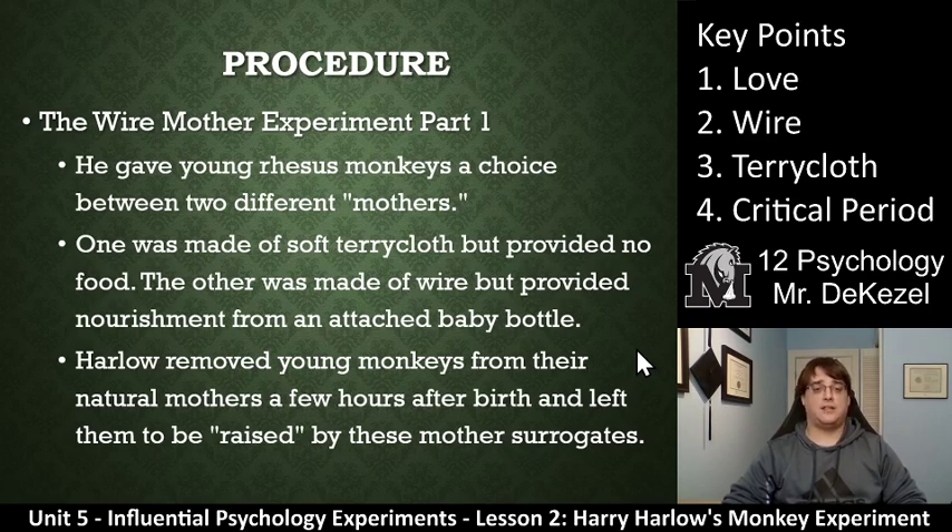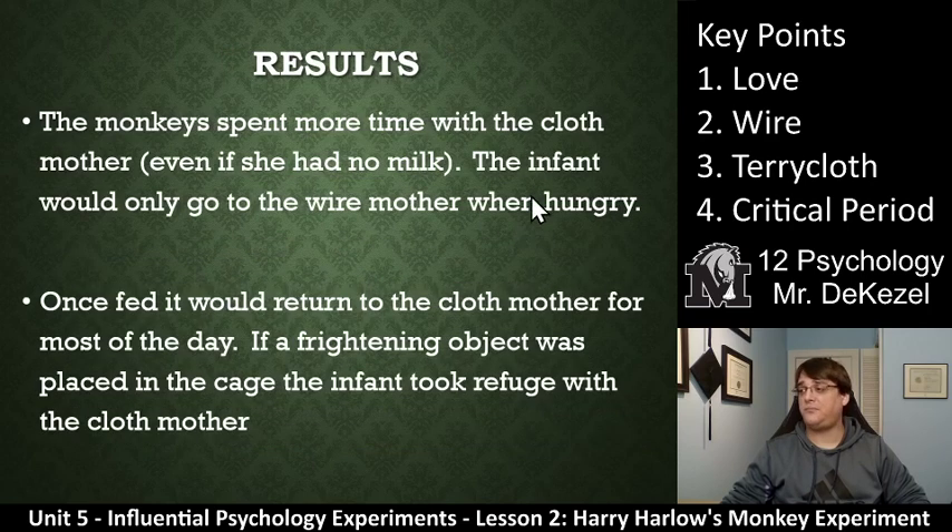Essentially, one of the mothers — the terry cloth mother — was supposed to represent love, and the wire mother was supposed to represent the absence of love. The monkeys spent much more time with the cloth mother, even if she had no milk. The infant would only go to the wire mother when hungry. I believe I read somewhere that it was like 23 hours a day with the cloth mother and one hour a day feeding with the wire mother. Once fed from the wire mother, it would return to the terry cloth mother for most of the day. And if a frightening object was placed in the cage, the infant took refuge with the cloth mother. When you see the videos we have lined up at the end, you will be able to see the results of that. They did a little documentary back then and there's still the footage.